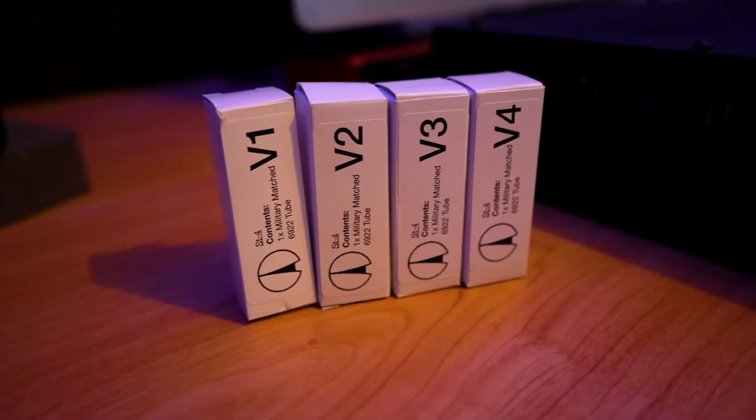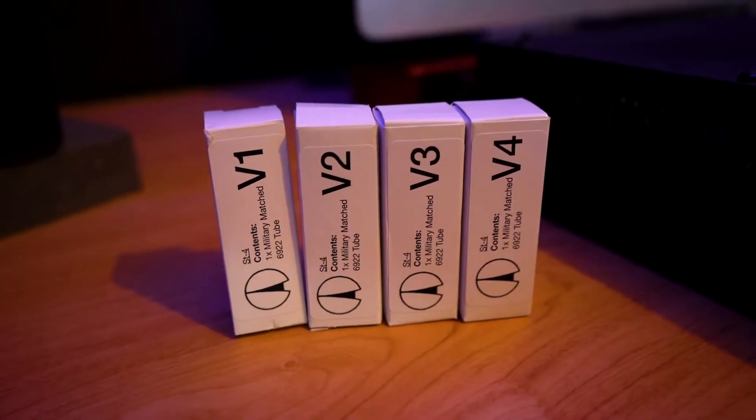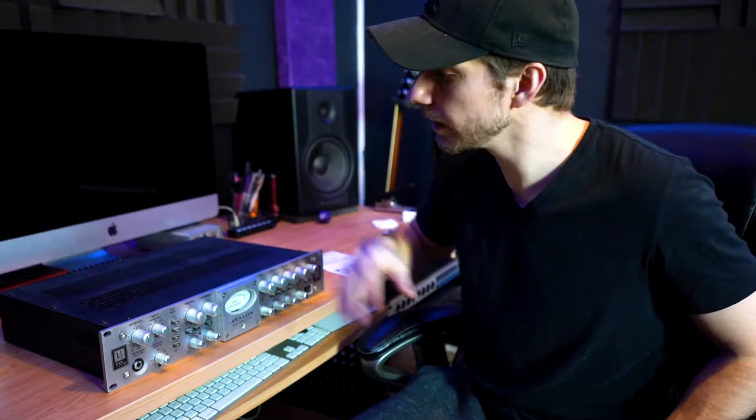I got a matched set from Sweetwater of the 6922 tube set, and it's the direct replacement for this unit. So we're going to go ahead, pop the top off of it, and then we'll change the tubes out.